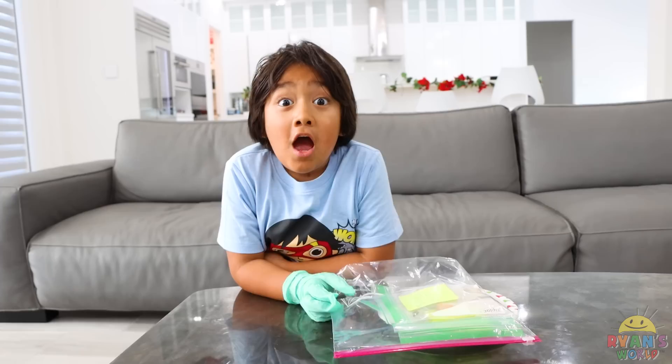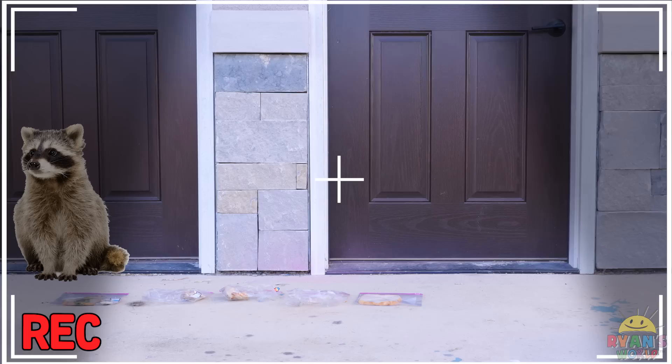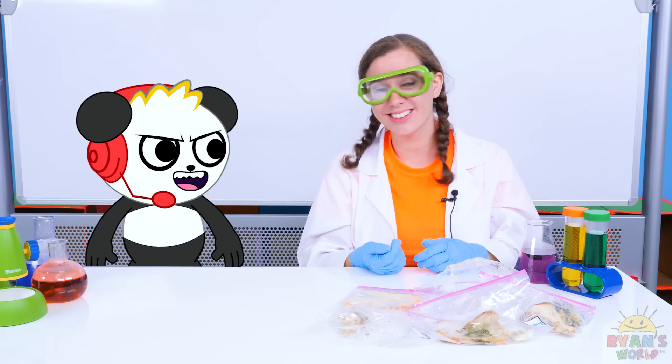A couple weeks later! Okay, Combo, I think it's time to compare bread results! How did yours do? Combo, what happened to all of our bread? I don't know! We're going to have to check the security footage! Raccoon party, raccoon party, raccoon party! So that's what happened! A raccoon was just hungry and ate all of our bread! It's okay anyway, that was all moldy bread!